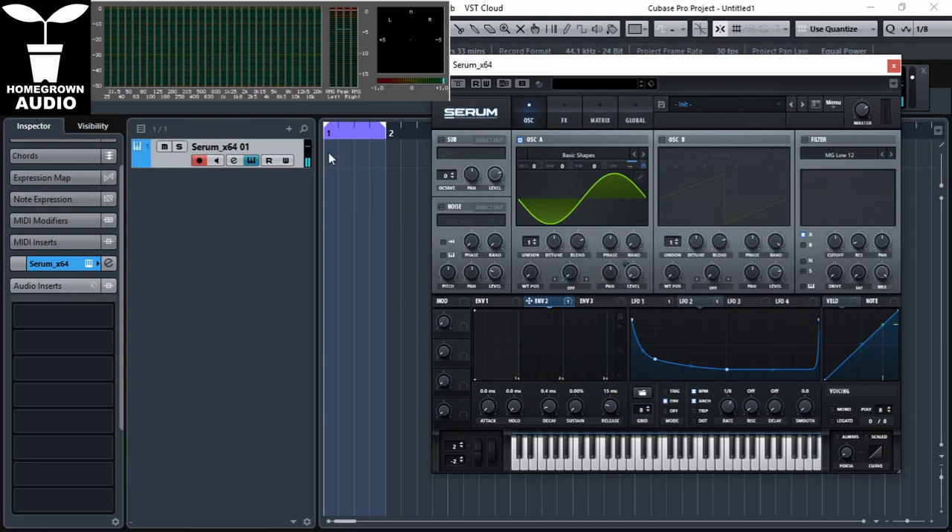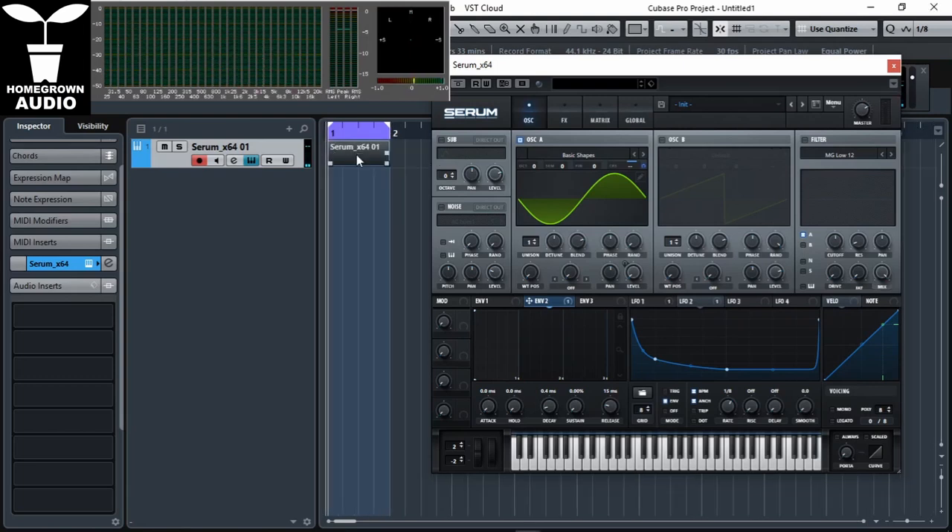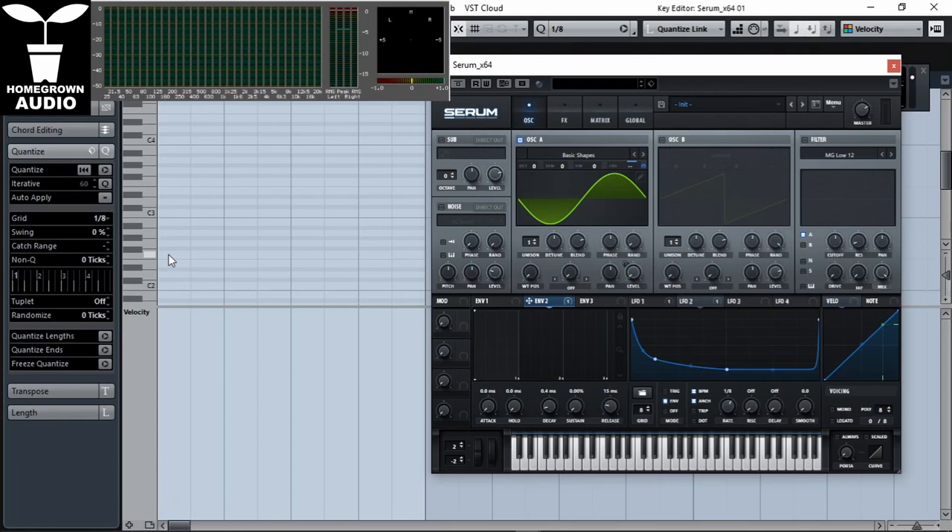Now let's make the MIDI part. We're going to paint some notes. It's important that the kick is in the middle section of your keyboard — this way pitch up and down will cover all the spectrum.